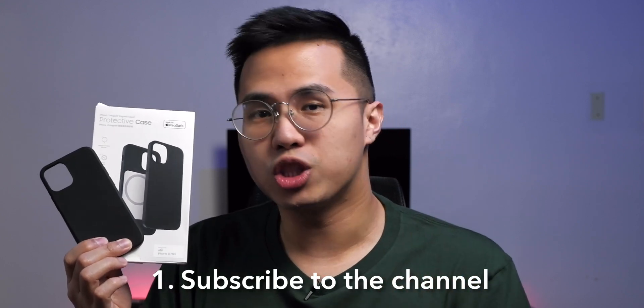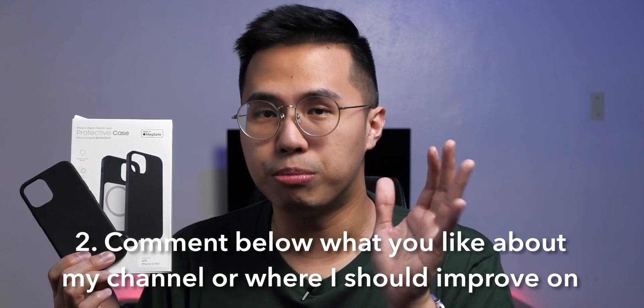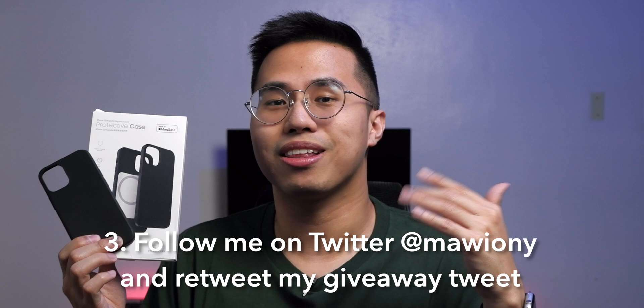For the giveaway, I will be giving away this Benx Made for MagSafe case for the iPhone 12 mini. All you need to do is: one, subscribe to the channel; two, comment down below what you like about my channel and where I should improve; and three, follow me on Twitter and retweet the giveaway tweet. Keep your DMs open since I'll contact you through Twitter DMs if you win. This giveaway is open for anyone in the Philippines.